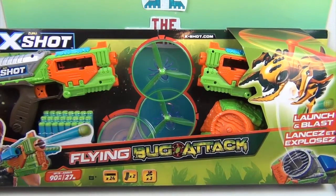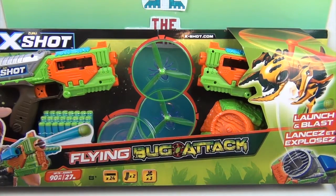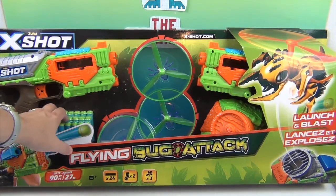They have bugs attached to them — not real bugs of course, but like a purpley translucent looking bug. They have different colored eyes, which is really awesome so you can tell them apart. You are going to launch them into the air with this launcher and then blast them with these awesome darts.